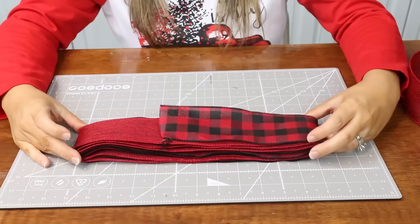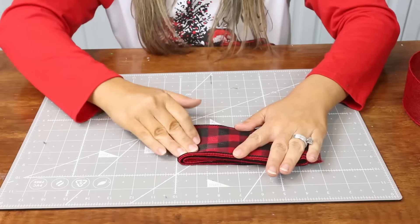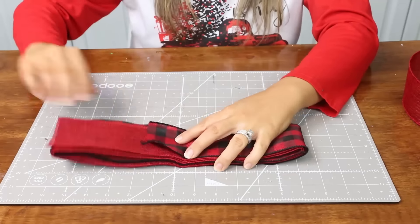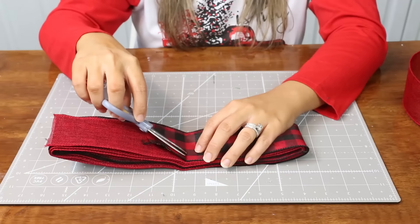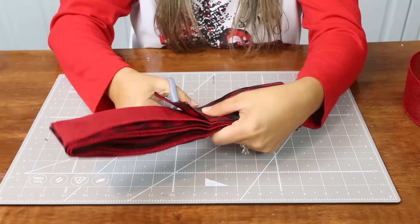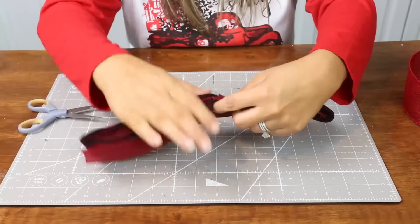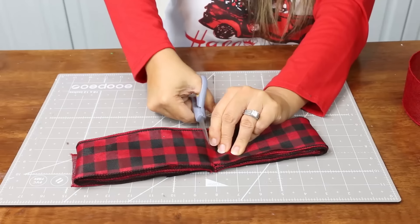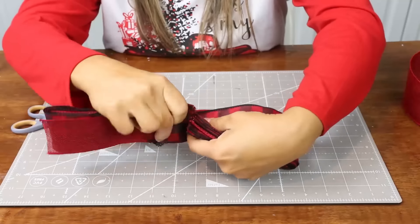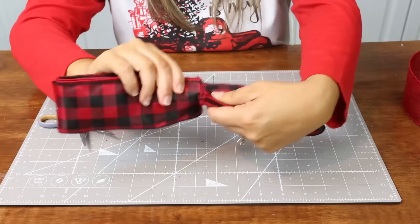Now that I have all of my ribbon together, what you're going to do next is fold it in half and give it a good crease. Next, open it up and cut slits on both sides — you want to leave a little bit of room in the middle. You're not going to cut all the way through. You need a pretty decent pair of scissors to cut through all the wire and the ribbon. Then go to the other side and cut again. So my slits are cut.